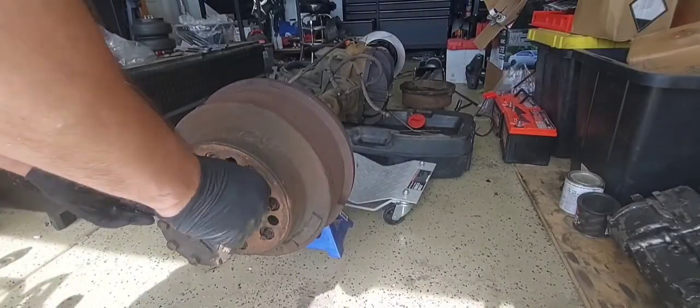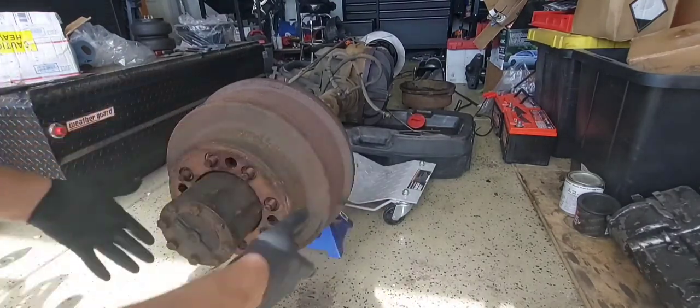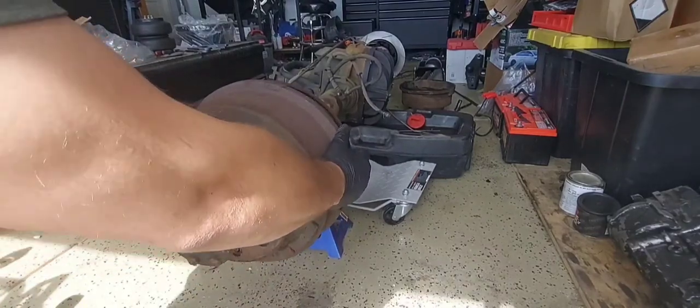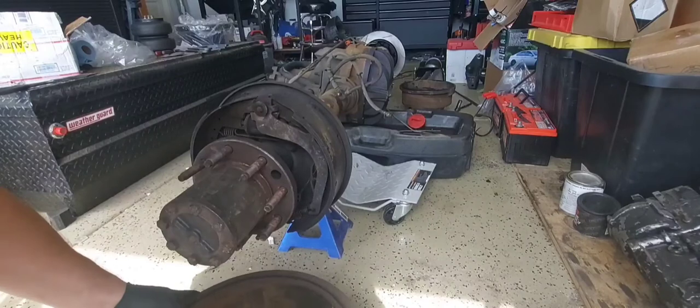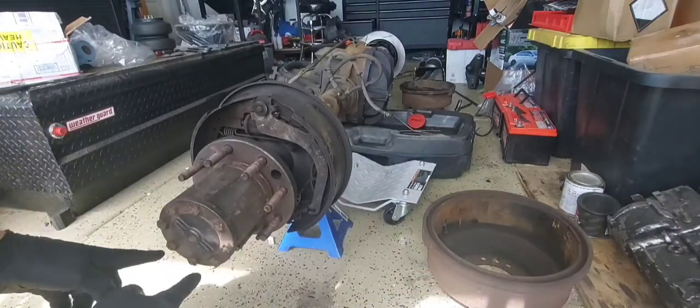I'll give you a quick rundown. Nothing's holding your drum on except for the wheel itself, so once your lug nuts are off you can just smack the drum and that'll just slide off just like that, and then take your axle out.